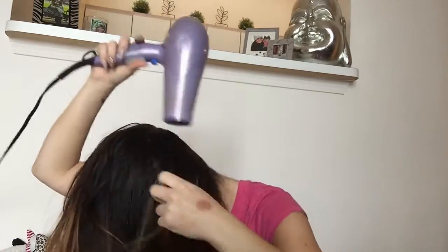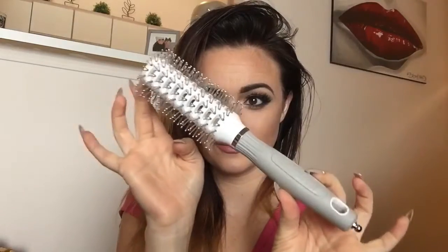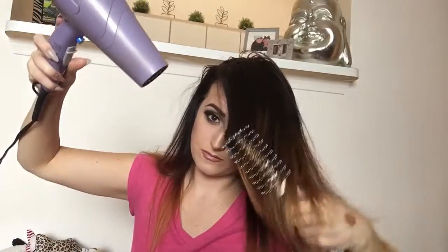I'm going to start by flipping my hair upside down and blow drying it to remove any excess moisture and give it a volume boost right from the beginning. Then, using the Olivia Garden ceramic ionic thermal medium round brush, I'm going to start going through and taking sections of my hair.